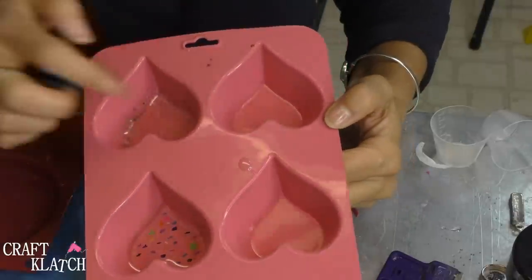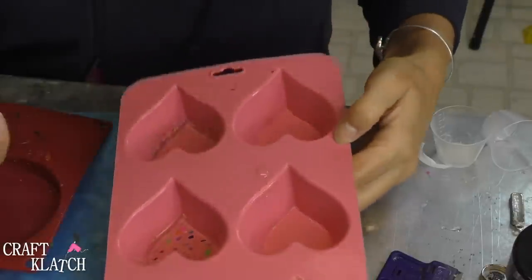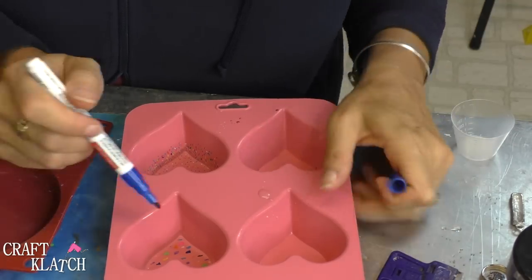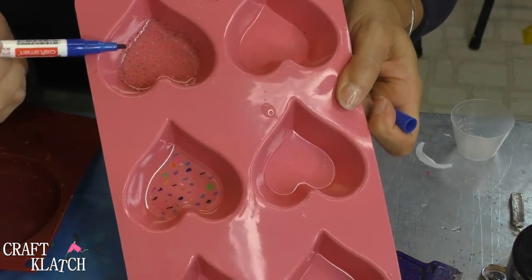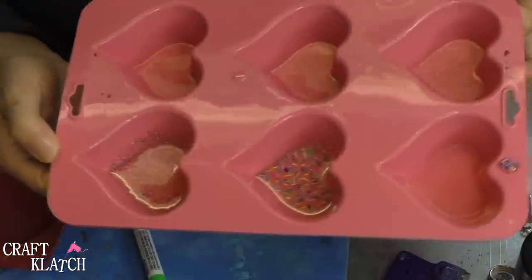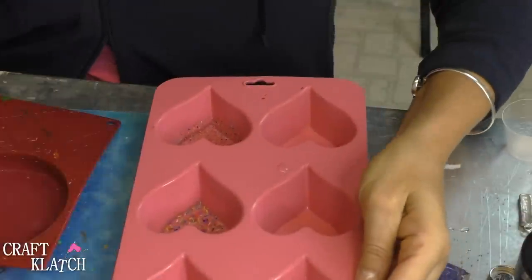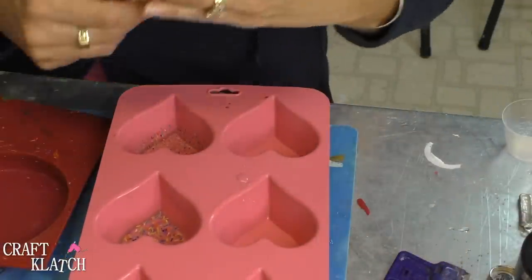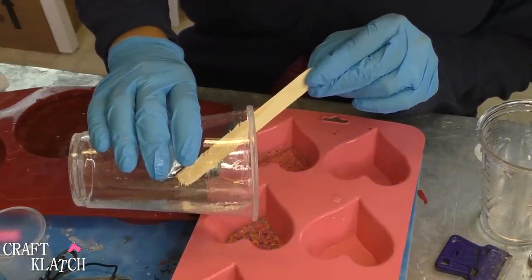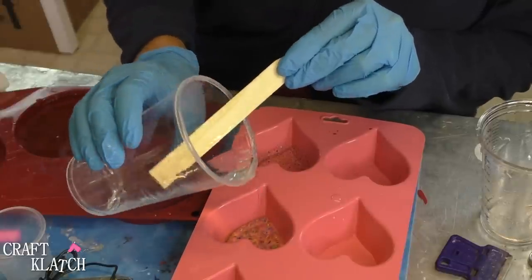The first layer of resin has cured, and now all I'm going to do is take my pens again and make more dots on this next layer, and more kind of scribbles on this one and tiny dots on this one. So here they are so far with the next layer of dots and scribbles. Now I'm going to mix some more resin and put it on top — I'm just going to pour it right over to give it another layer on each of the hearts.